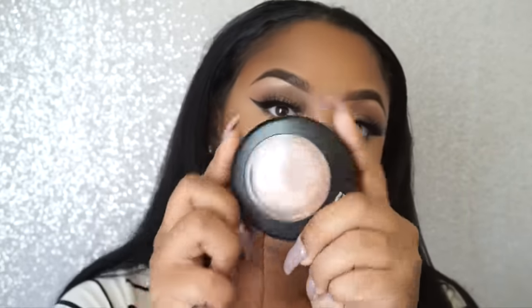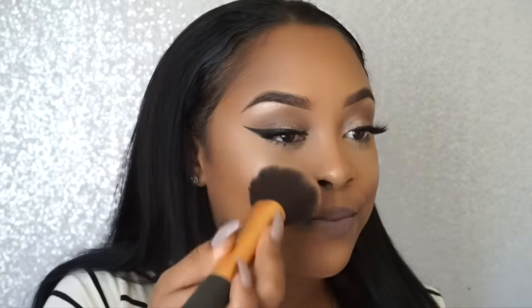Moving on to the lips, I'm using the NYX Liquid Suede lipstick in Brooklyn Thorn — if you follow me on Snap or Instagram you've seen me in this color. NYX did a great job on these liquid lipsticks: they're not dry, they don't crack your lips, they're super pigmented, they last all day, and they're very affordable. I'm also applying MAC Soft and Gentle on top of the Bobby Brown Bronze Glow to make my highlight pop, blending it out with the large Real Technique blending brush. This is the completed look — I hope you guys enjoyed the video!